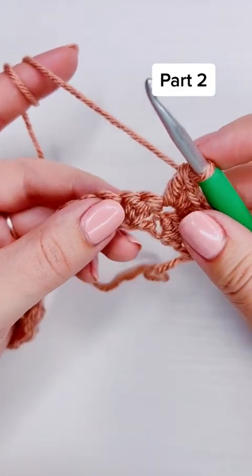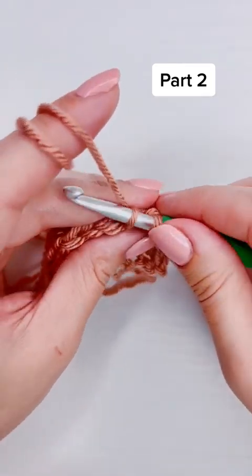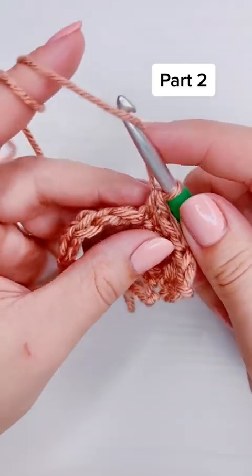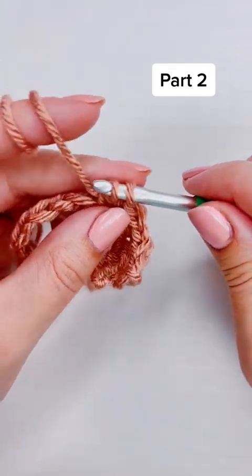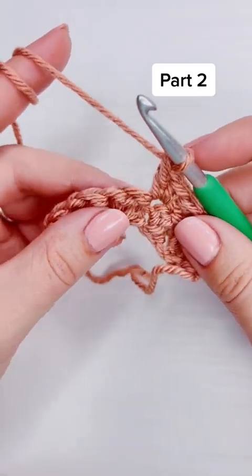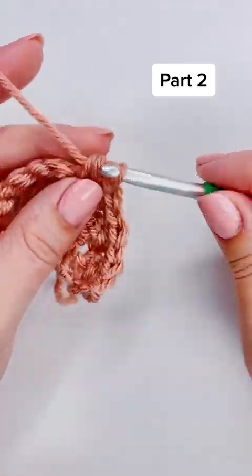Then a single crochet and a double crochet both into the same stitch, skipping stitches in between, and then a single crochet into the very last stitch. I do have the written instructions at the end of this video if you want to screenshot them.